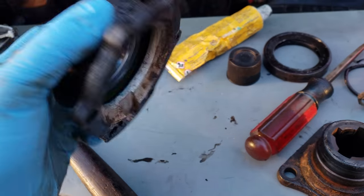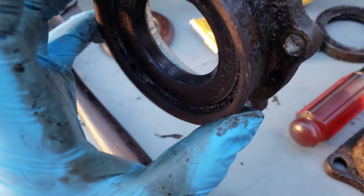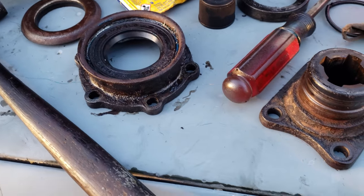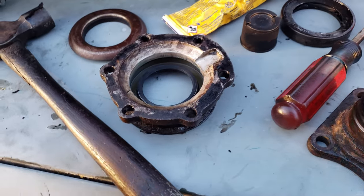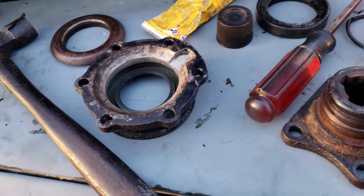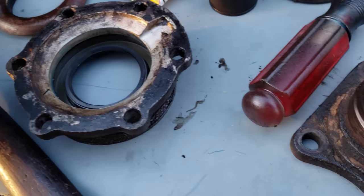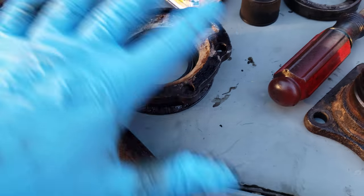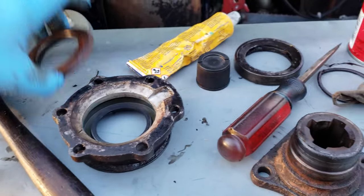I spread the Hylomar around the seal and inside the joint and pressed in the new seal — it's a good Corteco one. I've heard they're the good kind, not the cheap Brit Parts ones. I faced the lip towards the inside so that if there's any pressure in the case it actually tightens the seal. That's how you install the seal so that the oil — grease, whatever — doesn't work its way out. I'm going to clean off this inside face one more time, spread a nice thick layer of Hylomar on there and let it flash off as I move the mud guard onto the new flange.